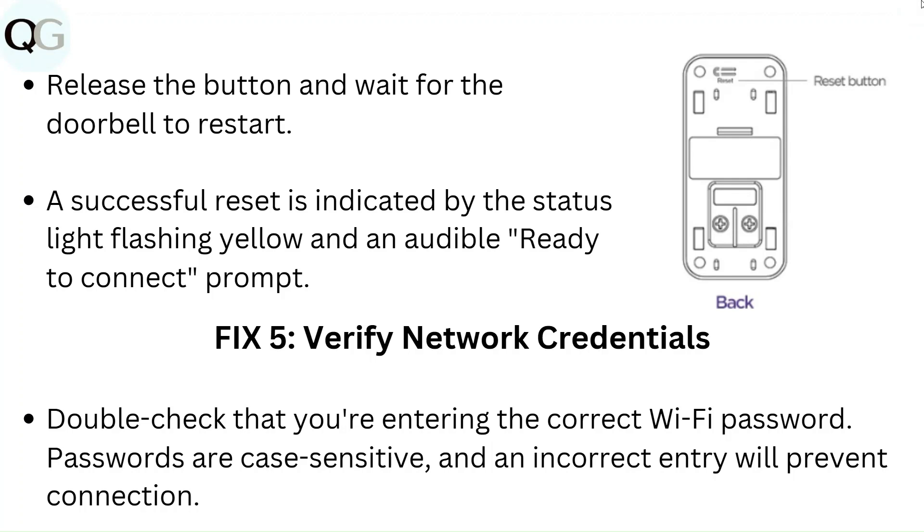Fix 5: Verify network credentials. Double-check that you are entering the correct Wi-Fi password. Passwords are case sensitive, and an incorrect entry will prevent connection.